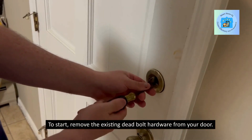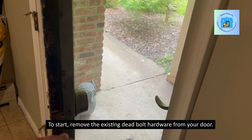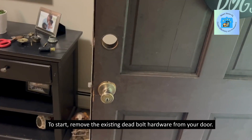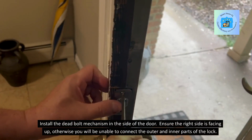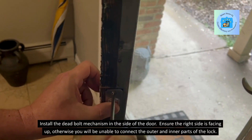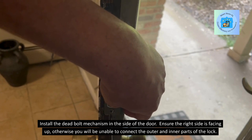To start, remove the existing deadbolt hardware from your door. Install the deadbolt mechanism in the side of the door, ensuring the right side is facing up — otherwise you will be unable to connect the outer and inner parts of the lock.